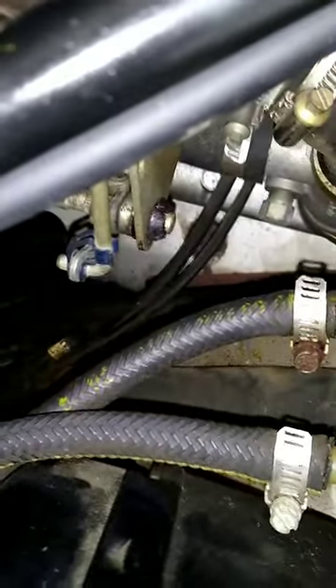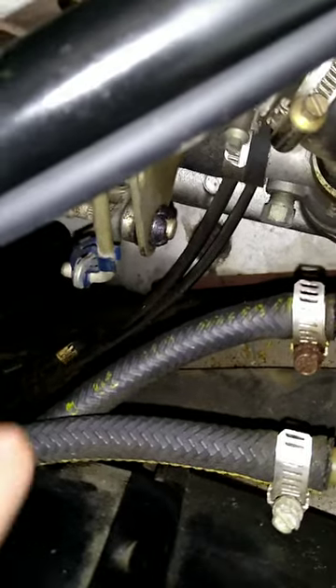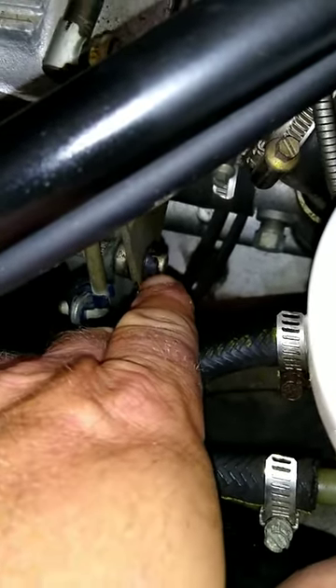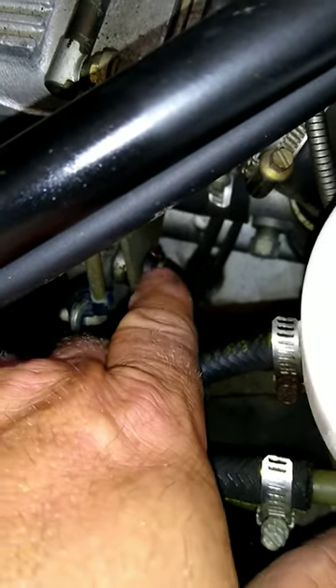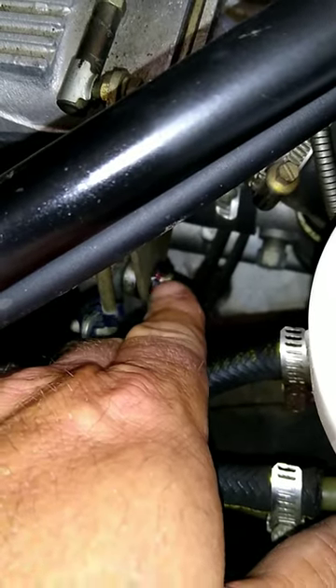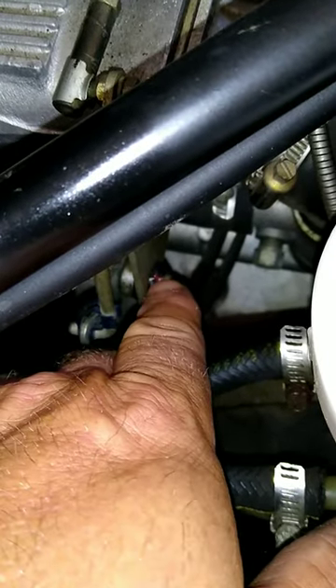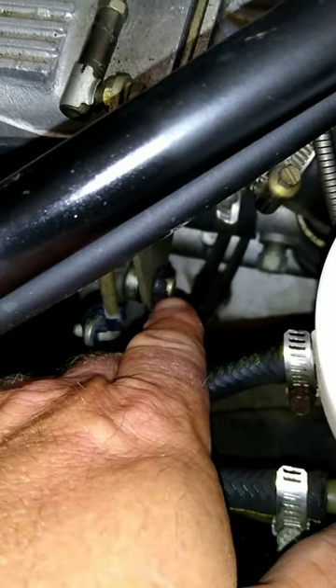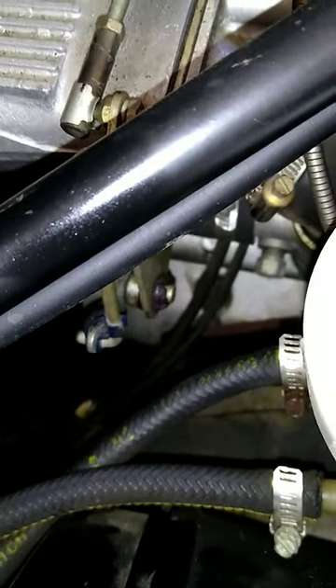Here we have those Amazon hard plastic bushings mounted in here with the slots that I cut in there. When I pushed them in, they just squeezed together and slid right in. I've got a little bit of wheel bearing grease on there to make it easier for everything to slide in. Worked great.